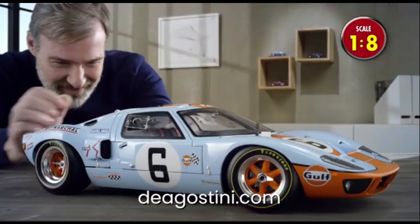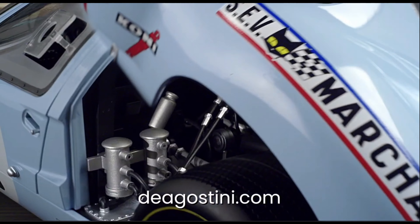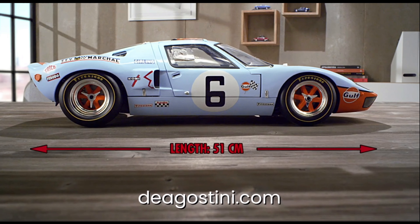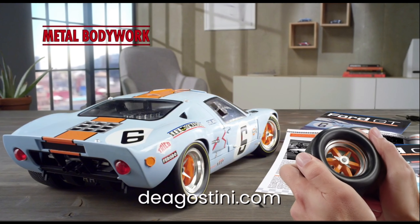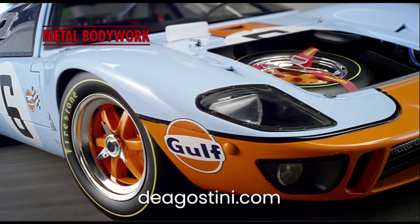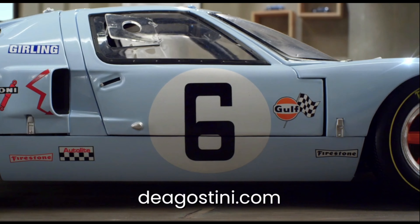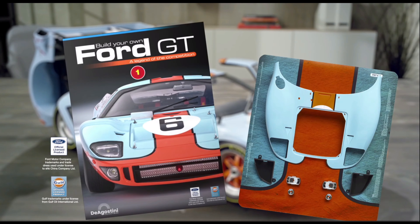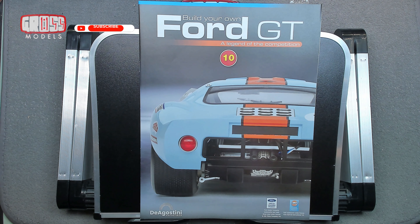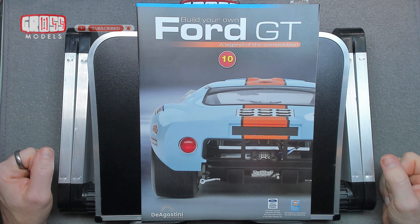This part work has been supplied to me free of charge from DeAgostini. If you'd like to build along, pop along to deagostini.com where you can order one for your very own. They also have several other part work build-up models from cars to boats and everything in between. I'd like to thank them very much for giving me the opportunity to build this so you can watch and see exactly how it all goes together.